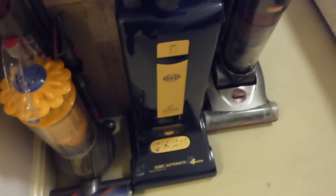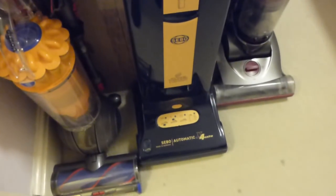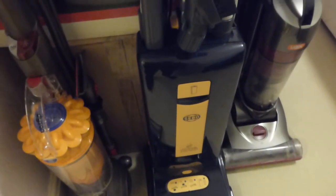Then we've got the X4 Extra, and I've just had a talk about that one downstairs as well. This one's fine on carpet but not so wonderful for hard floor, but it's still one of my favourite machines. We'll have this one down again in the future.